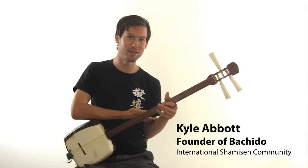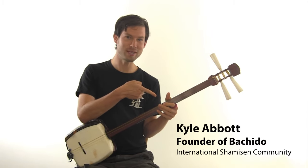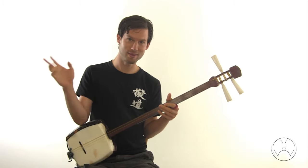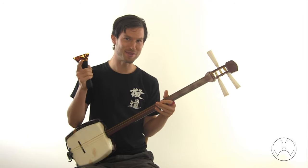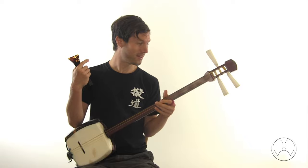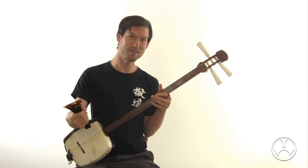I am Kyle Abbott, founder of Bachido, and I play shamisen and build shamisen. So if you love Kubo and the Two Strings as much as I did, and want to learn how to play this, check it out.